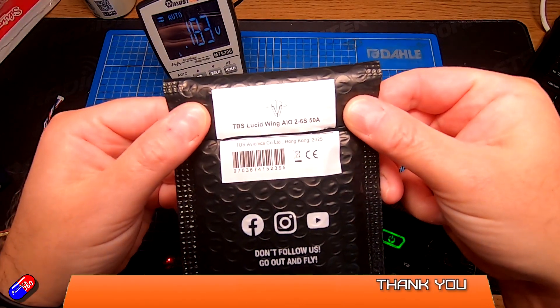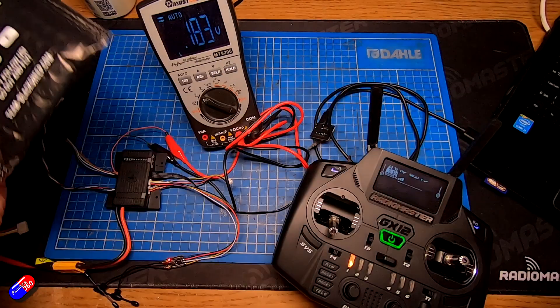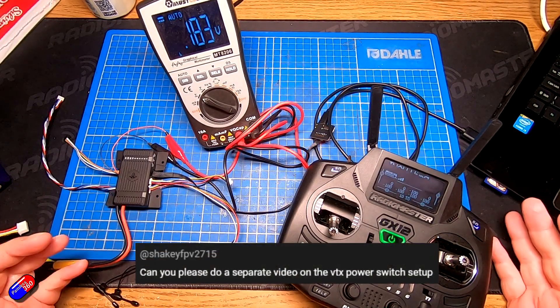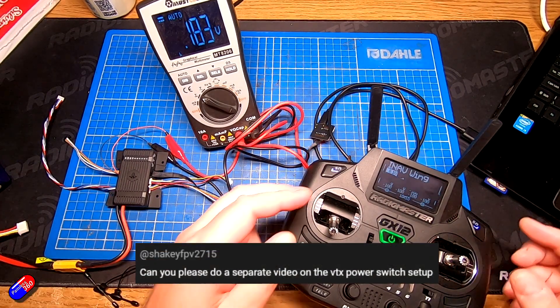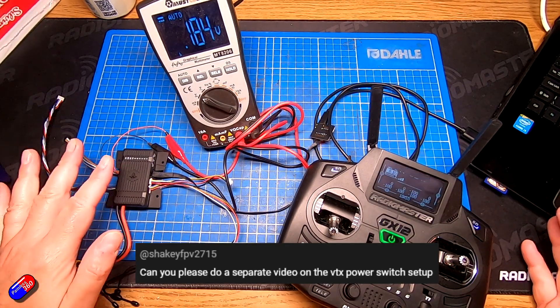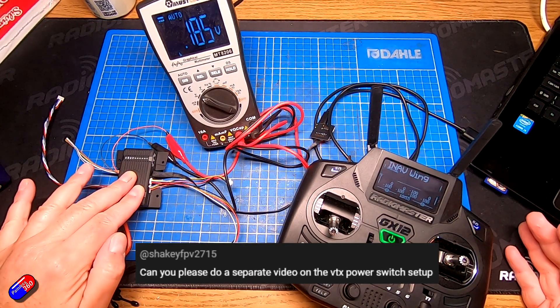I've got another one in here to play with because I want to also play with things like HD Pilot stuff too. However, I had this question from somebody about how do you configure it so that as you flick the switch on the radio, the VTX is powered, which is a standard setup on these flight controllers.